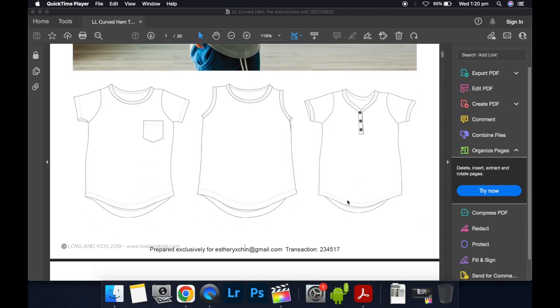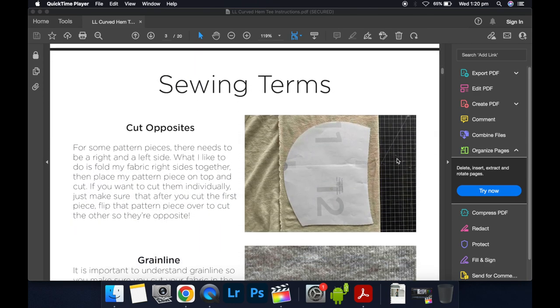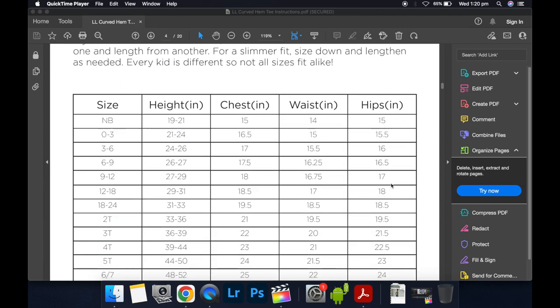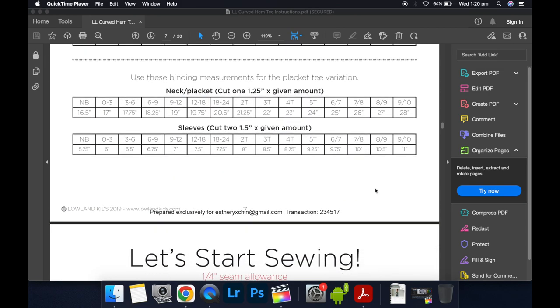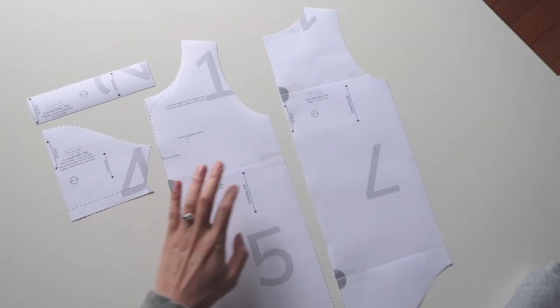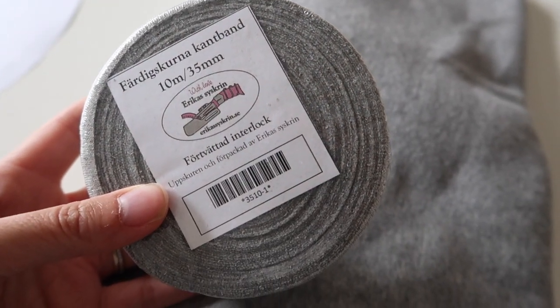Here are the variations you can do with this pattern: there's a regular t-shirt with a bound neck, a tank version, and a placket version. I'm going to do the first version — just a regular t-shirt with a neat bound neckline. The pattern includes info about what size to pick. I'm doing a size 18 to 24 months, and I'm doing a short sleeve.